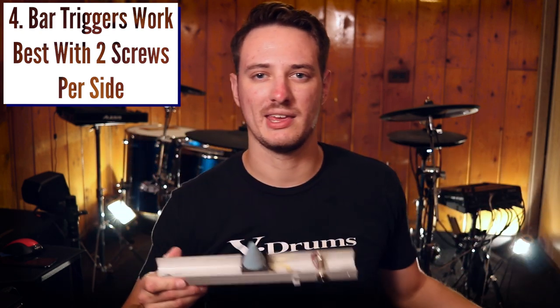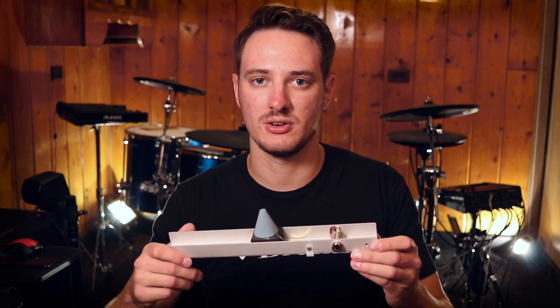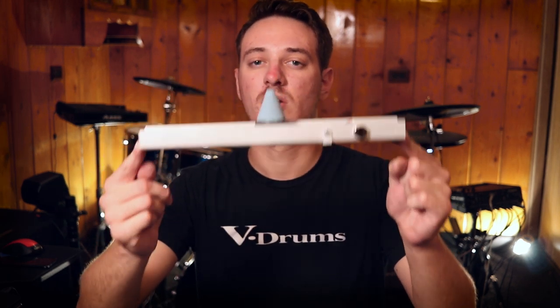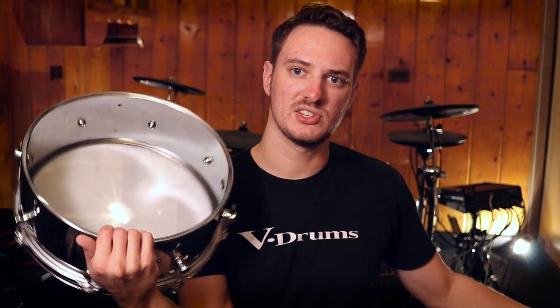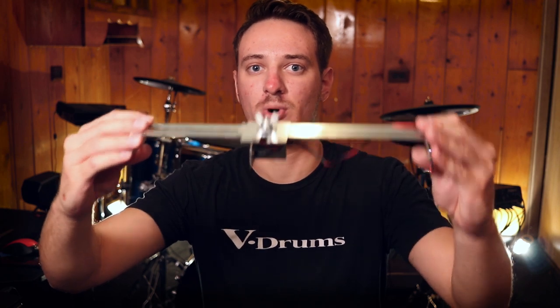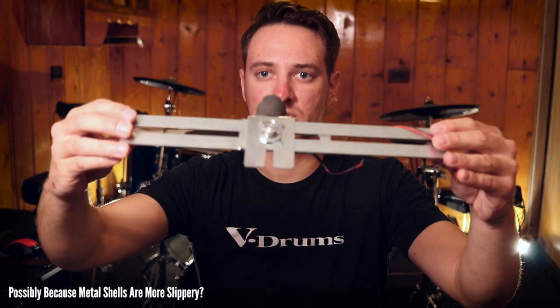Issue number four only really applies to bar triggers, like this one from our drums or this one from Jubecki, or even a DIY bar trigger. If you have a bar trigger, try to get a drum shell that has more than one screw per side where you're going to mount it, because if you only have one point of contact, that's only one thing keeping it stable. What I found with my Jubecki trigger inside of the Sonor shell — there's only one screw per side — is it slowly began to rotate. I would be playing and notice the sensitivity was getting weaker and weaker, and I'd look inside and see it wasn't in full contact with the drum head anymore because it was pointed sideways. I'd have to straighten it up and re-tighten everything, but eventually it would always turn to one side or the other.